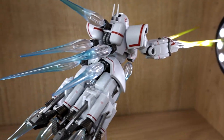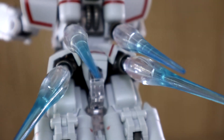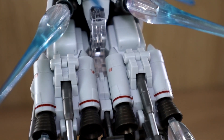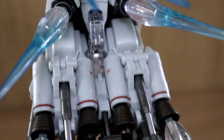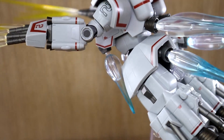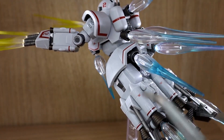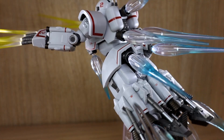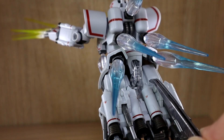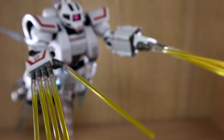I noticed that once you have the action base connecting points locked into the legs, you're limiting the articulation of the figure, because you can no longer rotate the leg joint — everything is locked in place. So if you want to utilize the leg articulation more, you'll need to connect the action base only to the back section and not connect the middle joints onto the legs. I'll be showing another example of that as well.